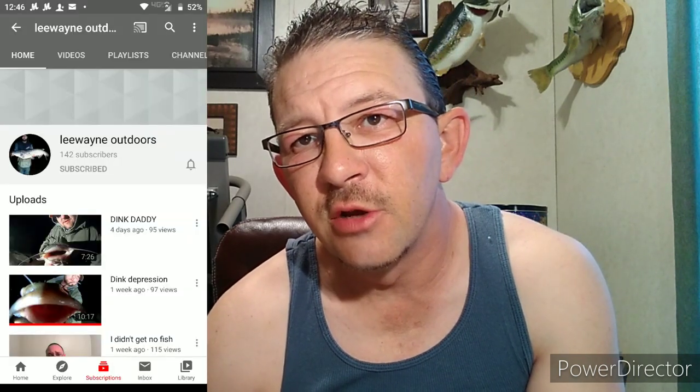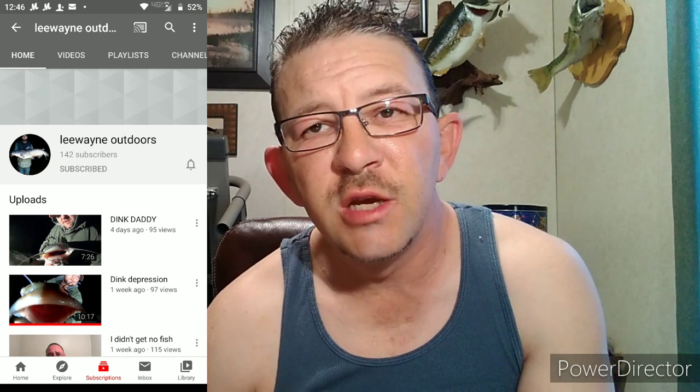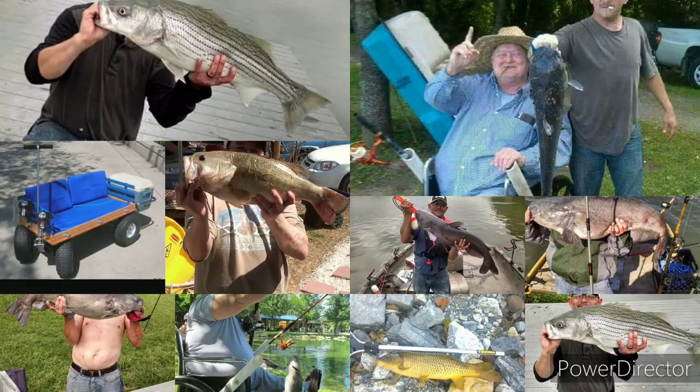That was ten hacks from Hack to Fish. They were so short I couldn't do them one at a time, so I put them all in one video. I've got a buddy from here in Tennessee who's just starting a fishing YouTube channel — check out Lee Wayne, he's a little bit funny and catches fish. Hopefully you can learn a few things from him. These ten hacks, I hope they helped you in your fishing adventures, and I hope to come up with some more hacks to help you later on. Until next time, this is Hack to Fish — thanks for watching, we'll see you next time!